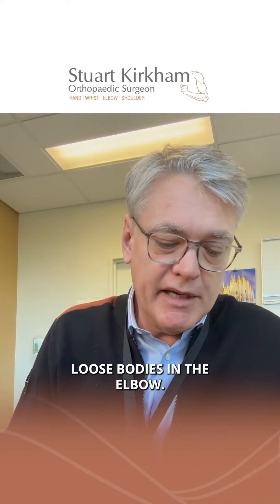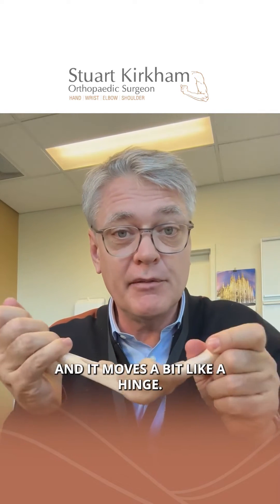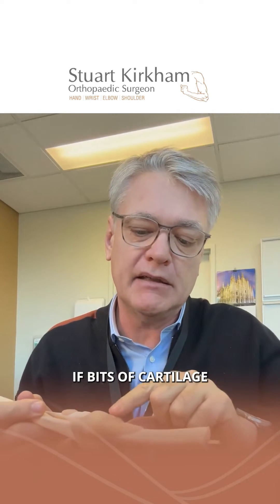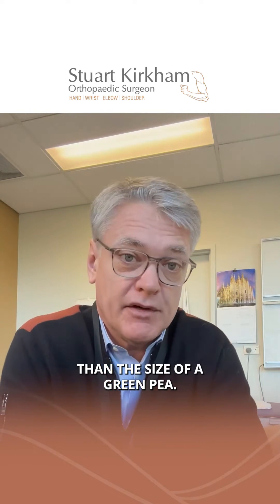Today's video is about loose bodies in the elbow. The elbow is a closed bag of fluid that moves like a hinge. You can imagine bits of cartilage flaking off inside and then growing to become bigger than the size of a green pea.